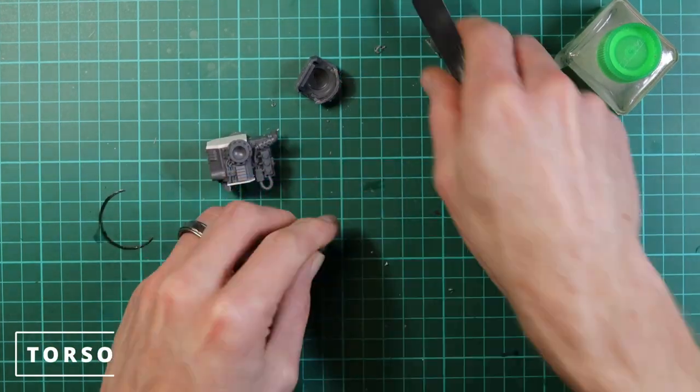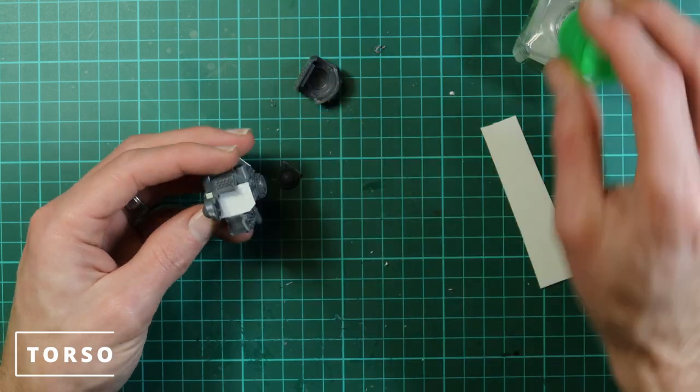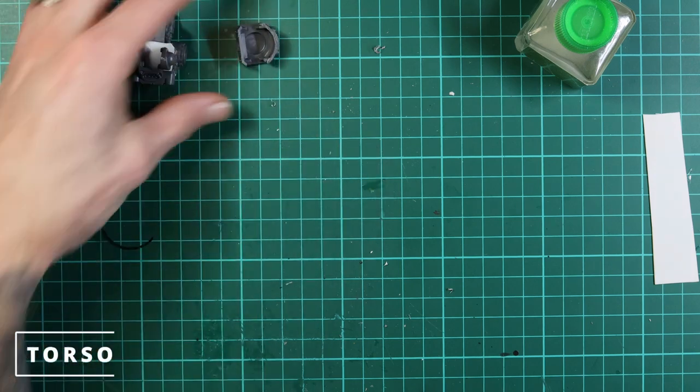Now we're going to use the little leg joints from earlier and they can glue straight to the bottom of the torso. They just need a little bit of sanding down but should go straight on.